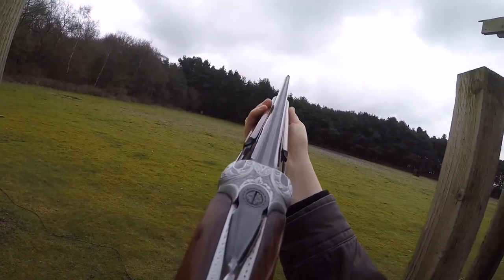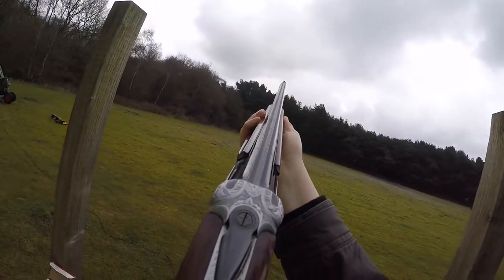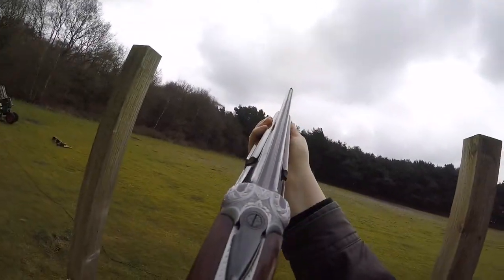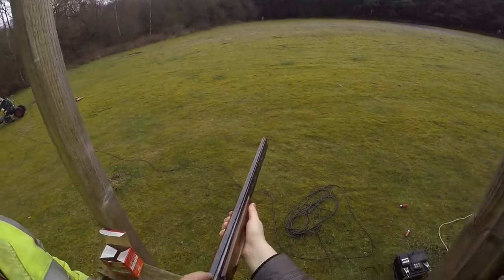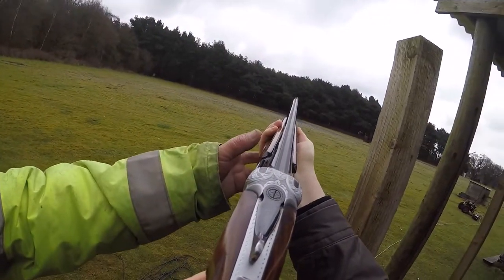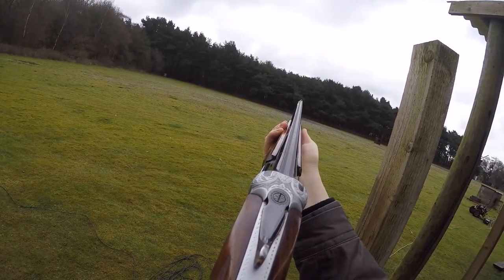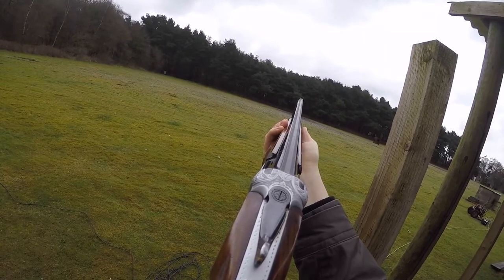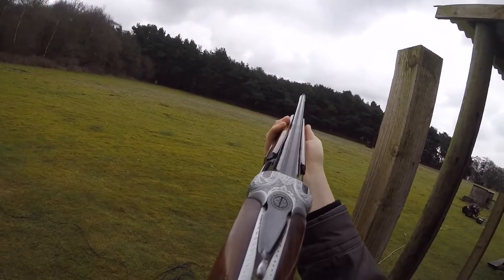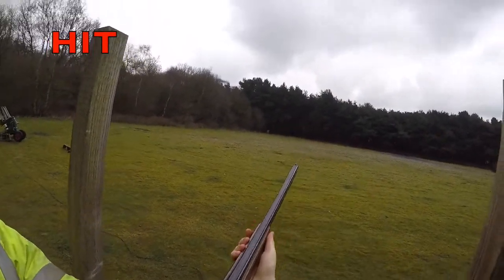Hey again, Bill. Pull. That's it. Ready? Yep. A bit high, yeah, just behind. There it is again. Just out there — okay, similar sort of bird but further away. Do exactly the same thing. Ready? Yep. That's it. Ready? Yep. Well done, cool.